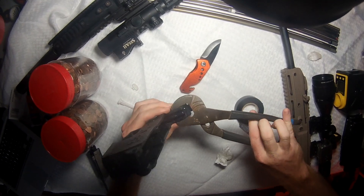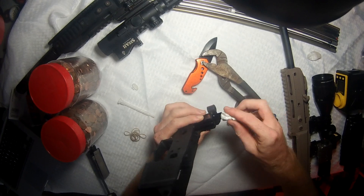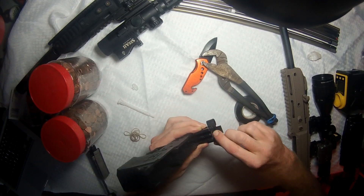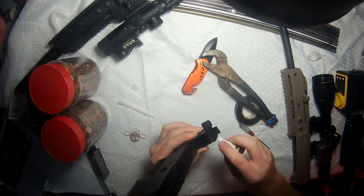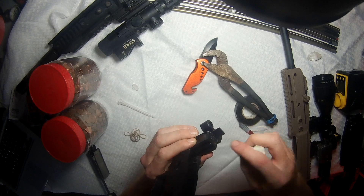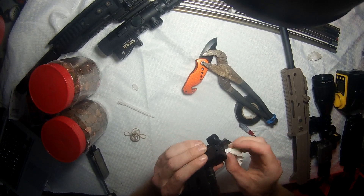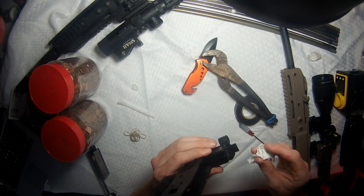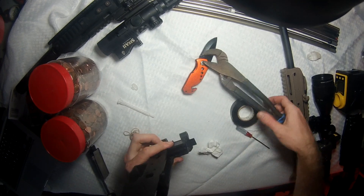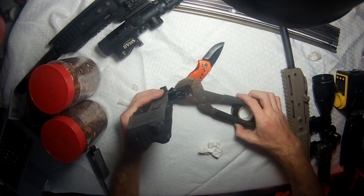If any epoxy starts leaking out, quickly remove the monkey wrench and wipe it free. You don't want it drying there — the lower needs to close over it right at that spot, which needs to be completely clear. It might leak a little at first, but once you've wiped it away once, the residual layer should dry right in the crack and stop it from happening again. Keep an eye on it while it's drying, then put the monkey wrench back.